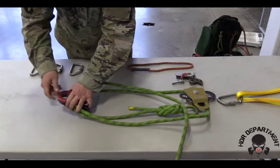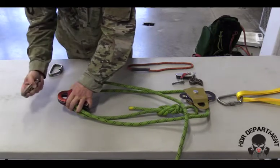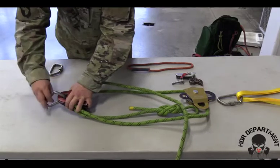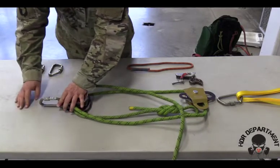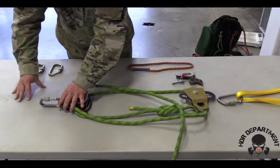Grabbing both pulleys and fish hooking a carabiner all the way through, locking my carabiner down, and backing it off a quarter turn.